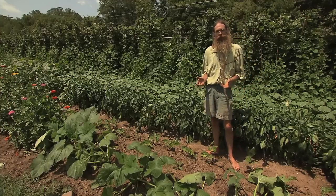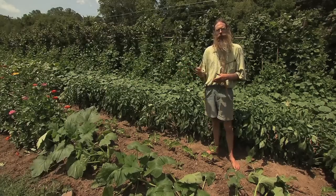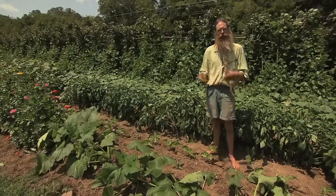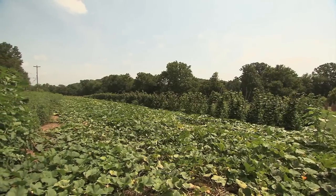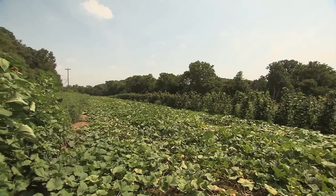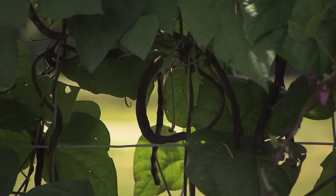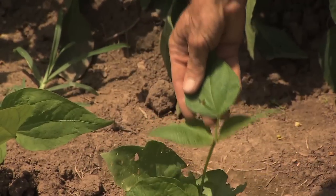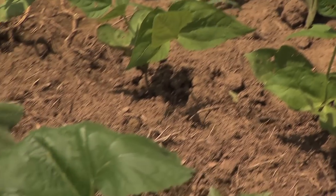Don't plant your garden all at once. Successive planting is when you plant every three weeks the same crop so that when the first crop peters out, you have a new crop coming in. For example, these beans and squash were the first plantings and they're about gone — they're in full production right now, but they're about gone. Over here we have a new planting of beans and a new planting of squash that will start producing about the time the old ones peter out.